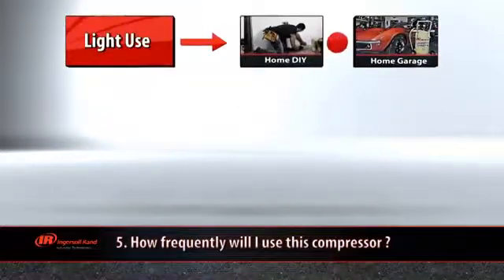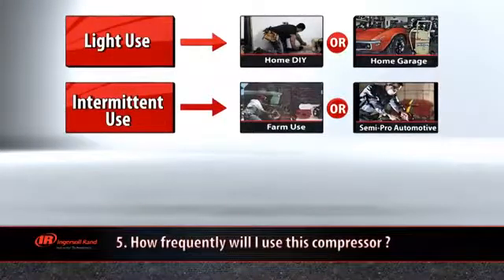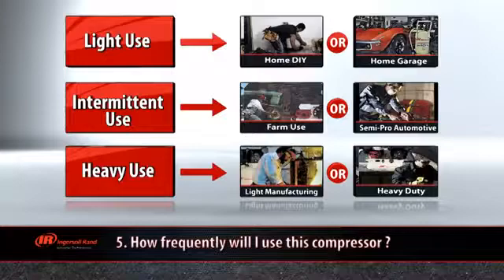The last thing you need to consider with your compressor selection is: how frequently will I use this compressor? The heavier the usage, the larger the compressor that you'll need.